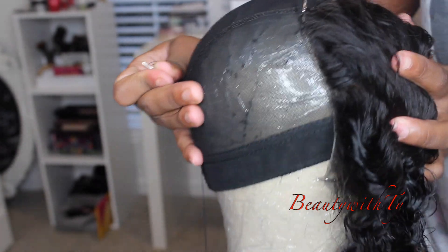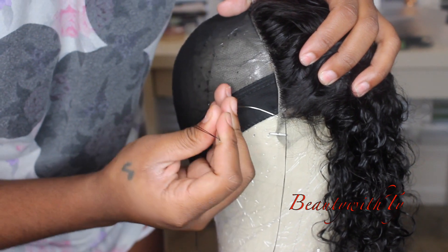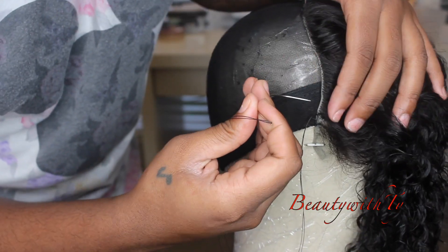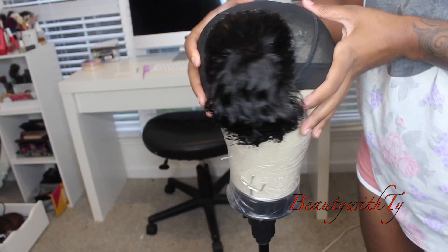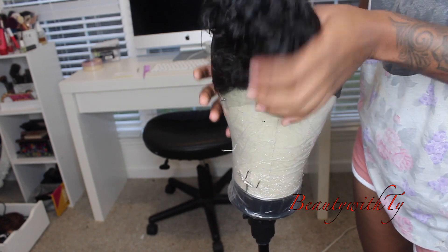Now I'm going to start on the other side. You want to do this because it's going to help your closure from shifting all to one side if you sew it all the way around — so just keep that in mind when sewing on your closure. This is what it's looking like after I've sewn it all the way around.